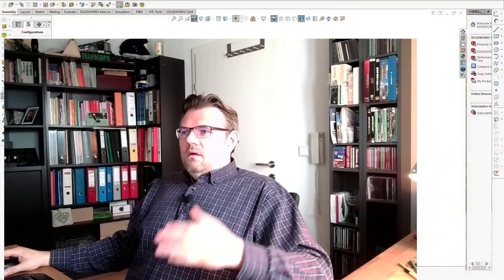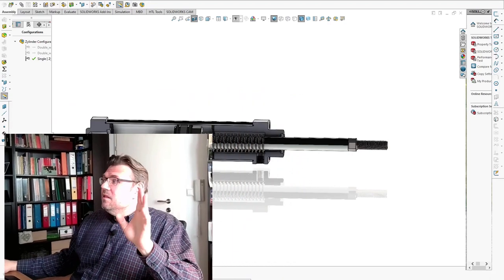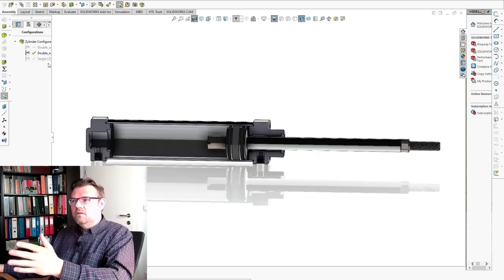So there are several designs for single acting cylinders. Now the double acting cylinder looks a little bit different. Let's switch the configuration.